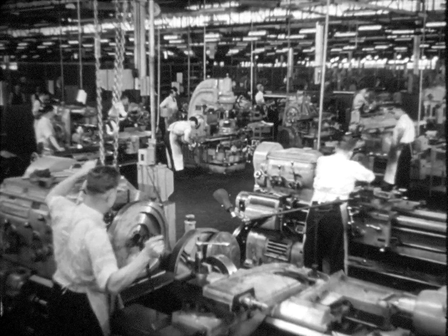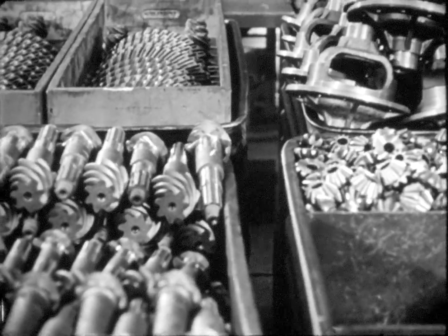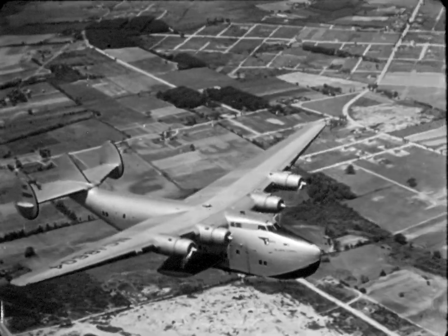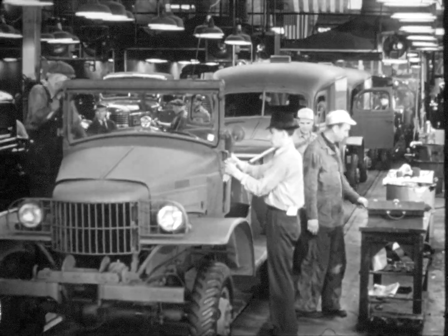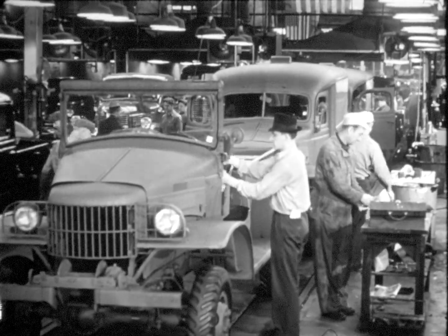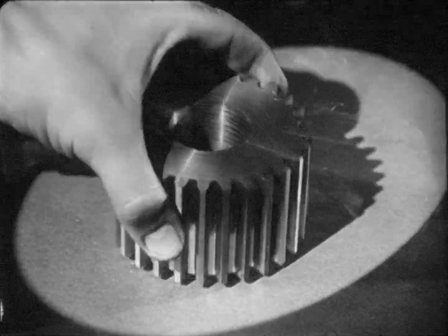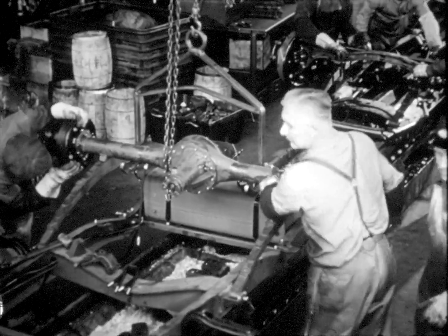Our modern world depends on the machine shop. Here, metal is shaped into gears, axles, pistons, sleeves, and pins that make the airplane possible, that give us our modern trains and provide us with the machines necessary for our national welfare. Each machined piece of steel is so carefully made that it can take its place on the assembly line miles away from the machine shop.